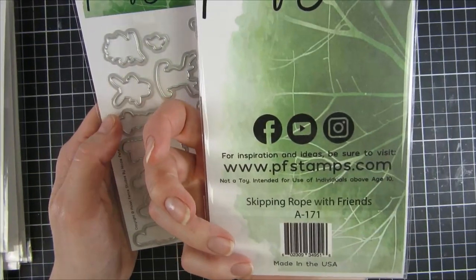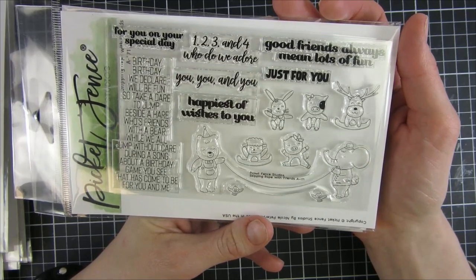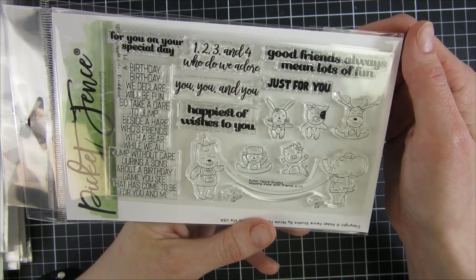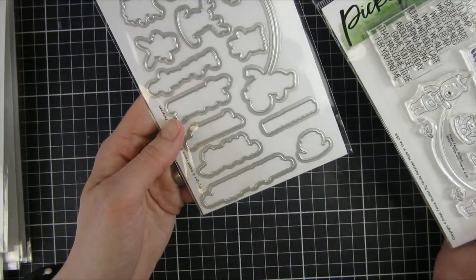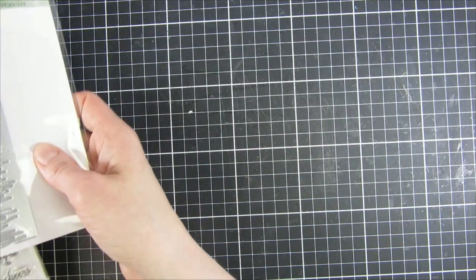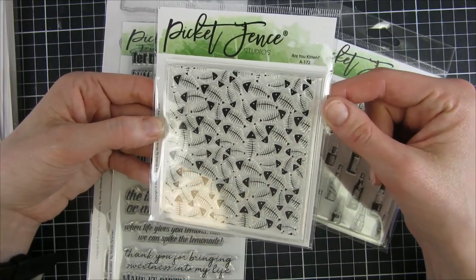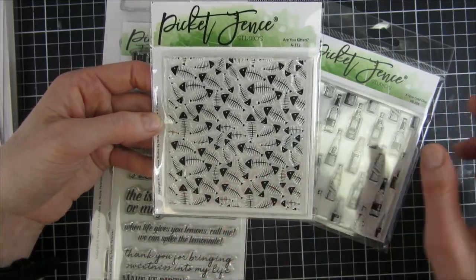Here is another of the friends sets — 'Skipping Rope with Friends' — really cute. We've seen these animals in a lot of different stamp sets during the past year and I personally really like it. 'Happiest of wishes to you on your special day' and we have a lot more sentiments along with coordinating dies. Then here's another extendable one that will go nicely with a cat set we had previously — I love this. I believe an ink blended background with gold embossing on top would be fantastic.